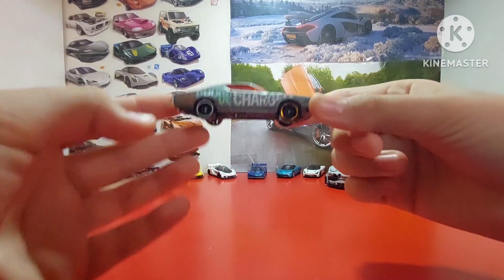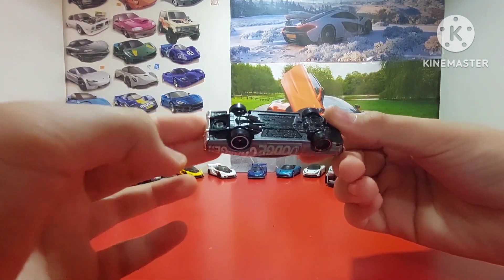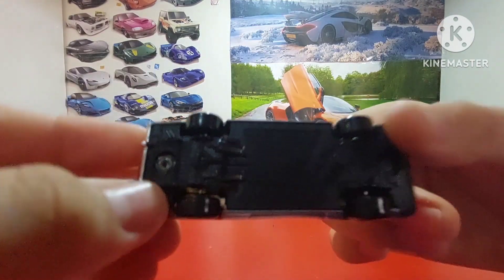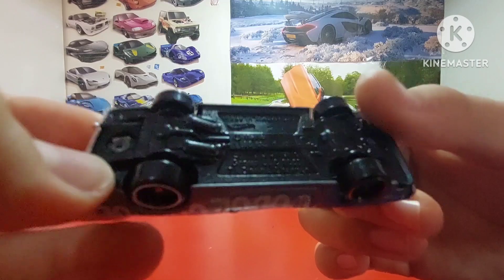That's all for today. We opened this 1971 Charger. I remember it is a Track Source — it came out in 2009, that's what I could see.